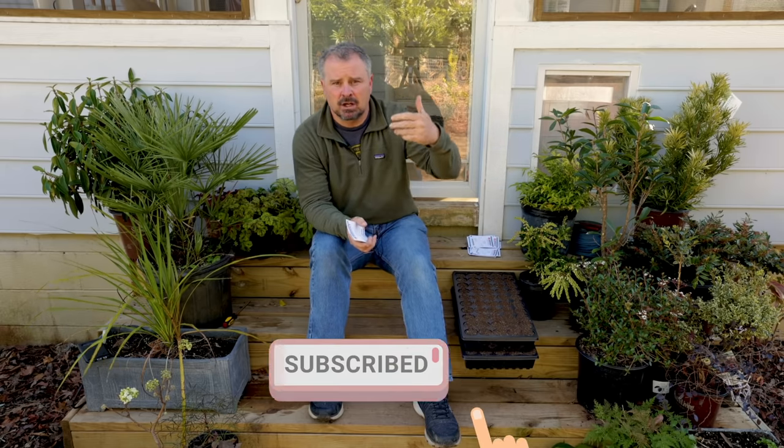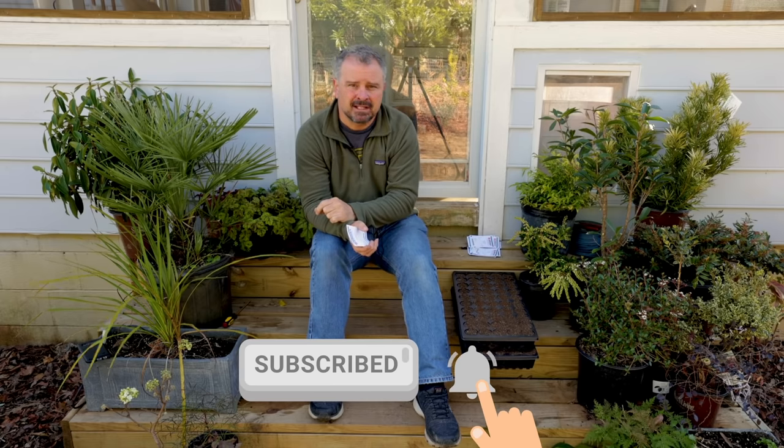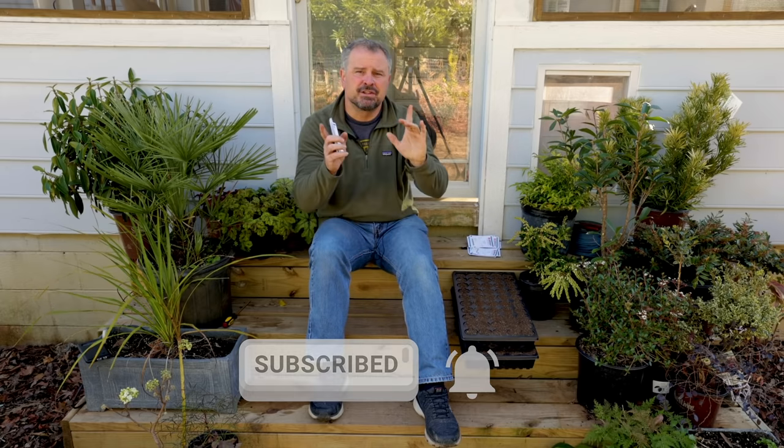Thank you very much for watching these videos. Don't forget to follow along with the channel and I'll show you the entire process — how these seedlings perform in the house and then going in the ground in mid-April and then how they perform during the summer. Thanks for watching.